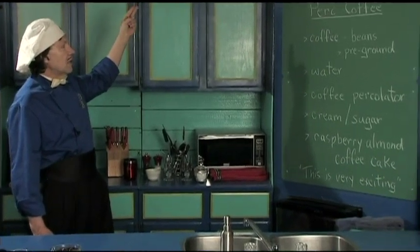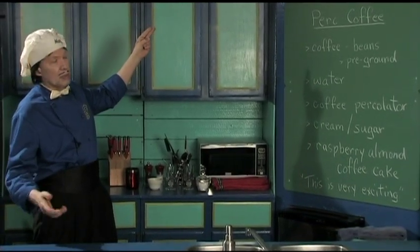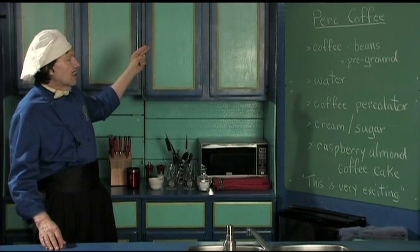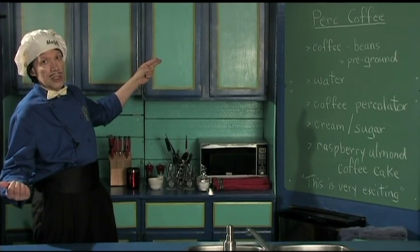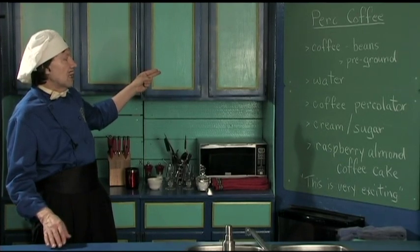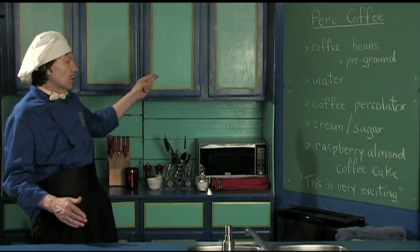So you need the coffee, which can be the beans or the pre-ground. Manfred will show you all of them today. You need the water, the coffee, and the Perko. Maybe you want cream, you can have it black coffee, maybe you want the cream, you want the sugar.